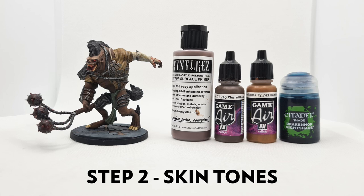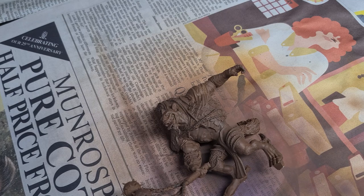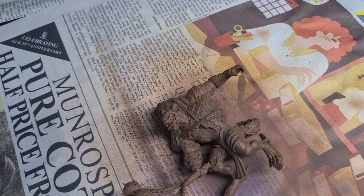For the base coats of the skin we'll be using Charred Brown and Beastie Brown by Vallejo, and applying a wash of Drakenhof Nightshade from Citadel. There's a lot of brown on this figure and there's a risk it could all look the same, so I'm going to try and make things more interesting by using different shades of brown as well as varying the washes used. I'm starting with the skin because I find it the hardest part to paint and be happy with — once it's completed it gives me a good idea of whether I need to make adjustments before moving on.